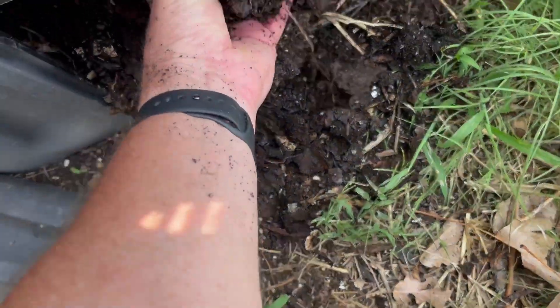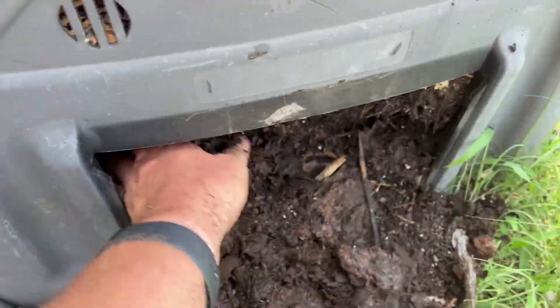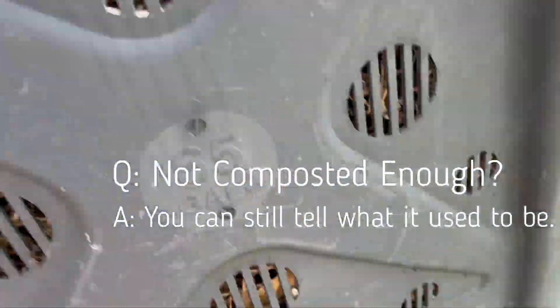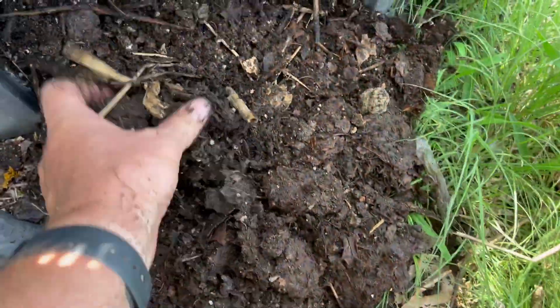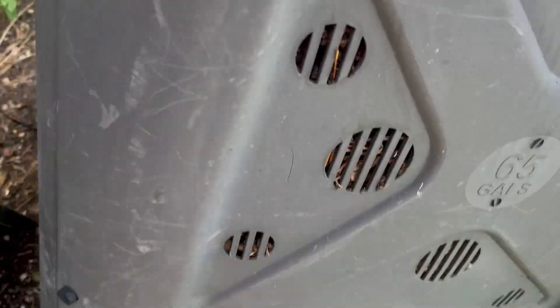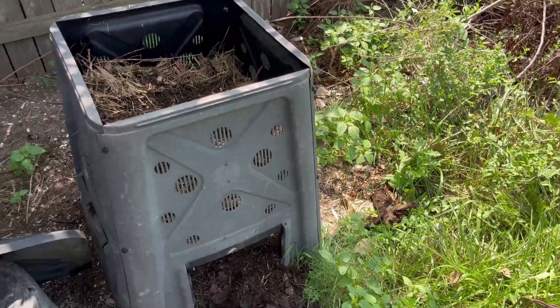If a person wanted to use some finished compost, you can get some compost out of the bottom here. Or if you find some stuff that's not composted enough yet, you can simply add it back to the top and let it start through the process again. What I'll probably do today is lift the barrel off there and just shovel everything right back into it.